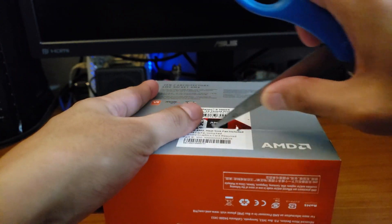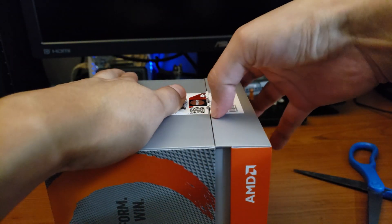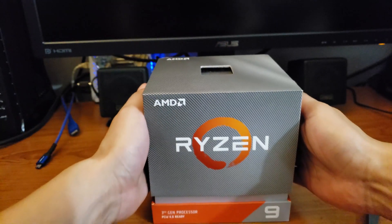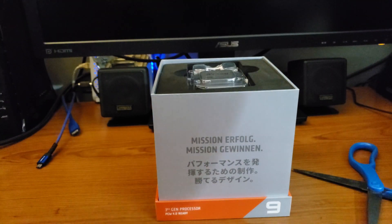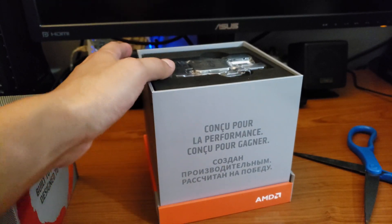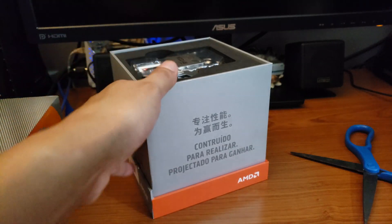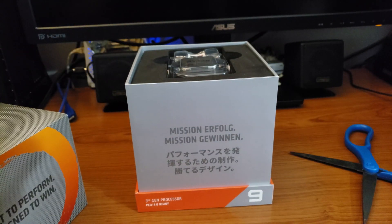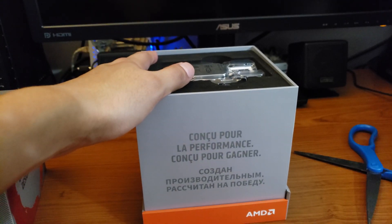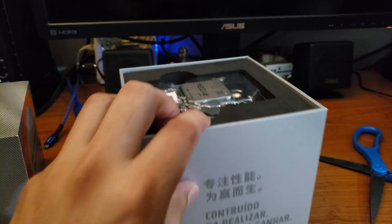I know some people are like, 'You could have flipped this CPU and sold it for 50% more online,' but my intention is actually to use it. Taking a good look here — a bunch of languages. I actually understood two so far. It's basically the same information in different languages. If you're that curious, we'll go ahead and look over here.